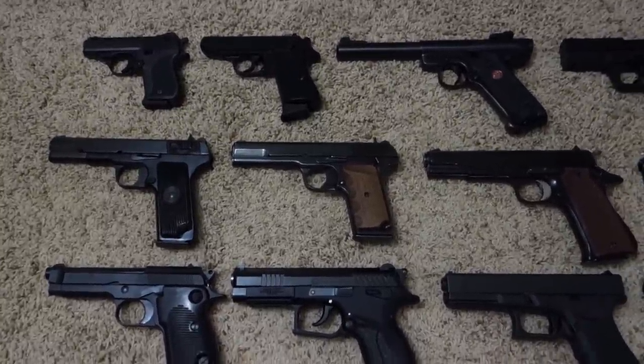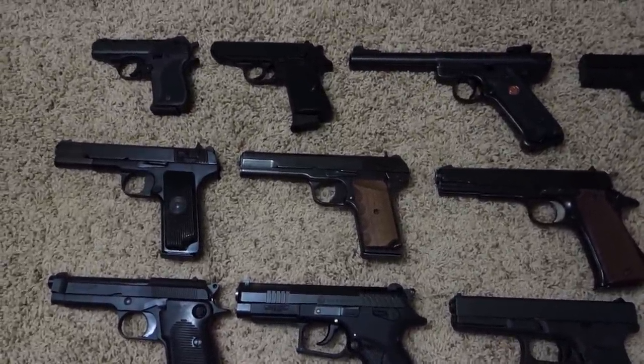I've always enjoyed watching gun collection videos and I've been collecting guns for about 10 years myself, so I figured you guys might enjoy seeing what I have.